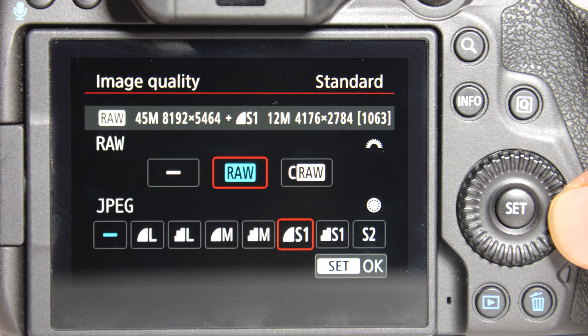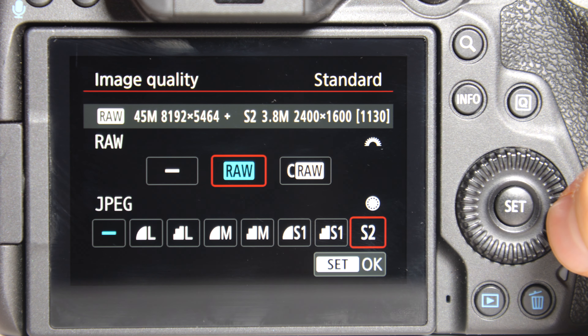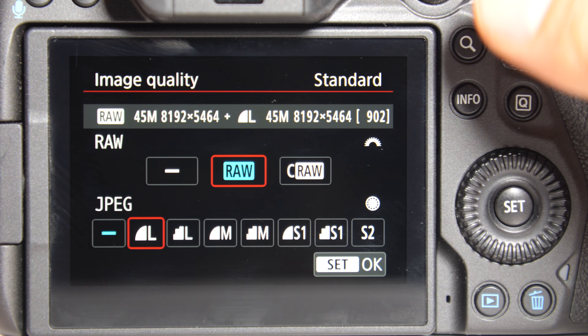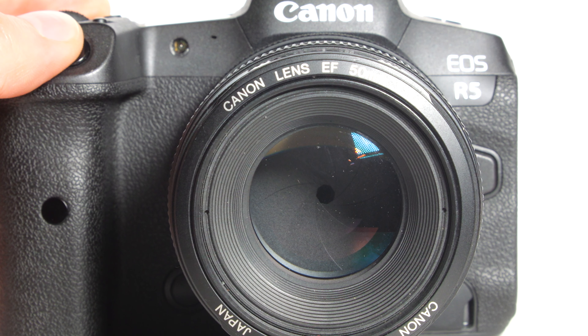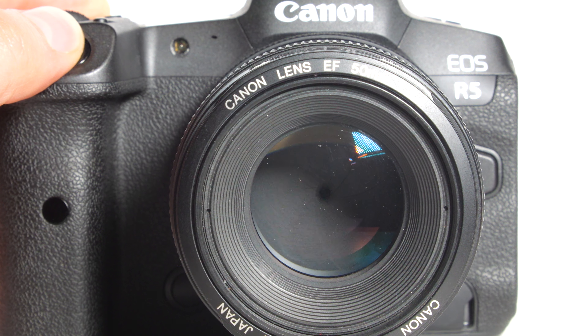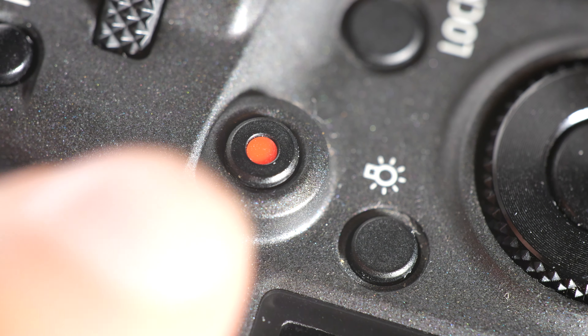The Canon R5 is a great choice for any kind of photographer, from professionals to hobbyists. It's perfect for landscape and portrait photography as well as sports and action photography. It is an okay camera for videographers that only need it to take short videos, as there have been reports with the Canon EOS R5 that the camera tends to overheat when recording for long periods.